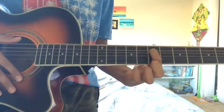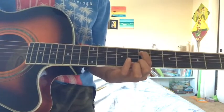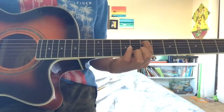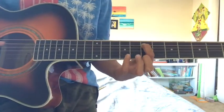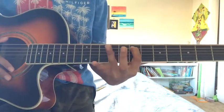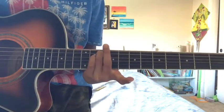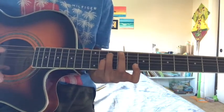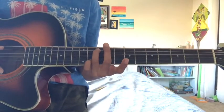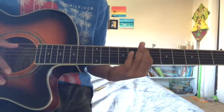Okay, so let's start. You want to keep your index finger on the seventh fret and do that two times. So: one, two. Second thing, you want to put your ring finger on the tenth fret. So: one, two, three. And then you have to go back to the seventh fret.